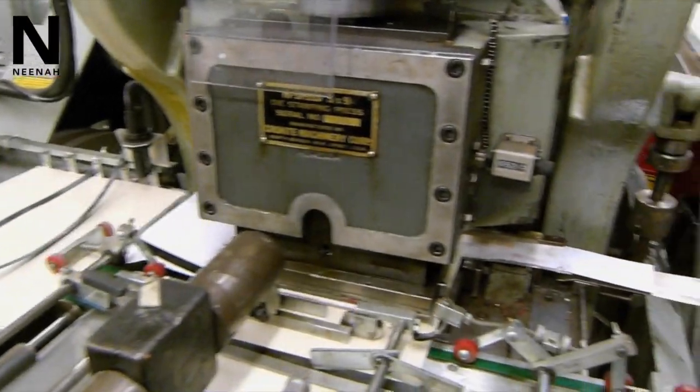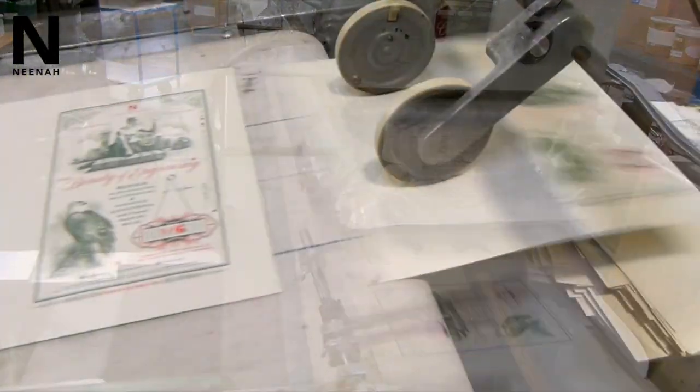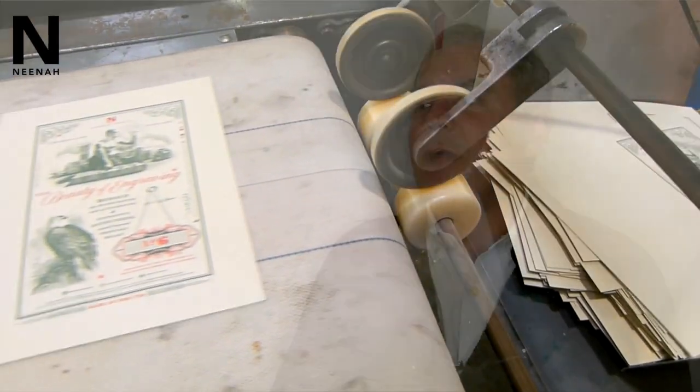The piece was pushing the envelope in terms of the width of the image. It requires some skill just to make sure that we printed that successfully, not to mention the detail of the illustration as well. Challenging. Pushing the envelope.